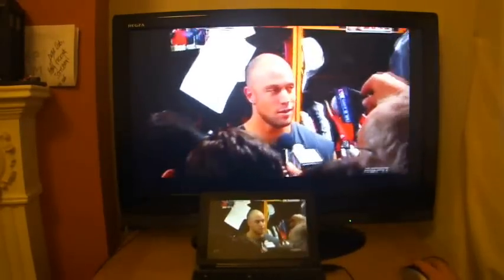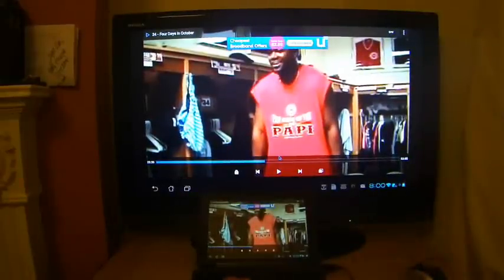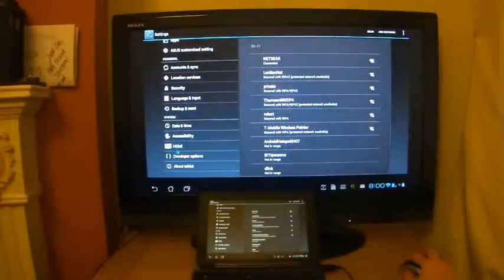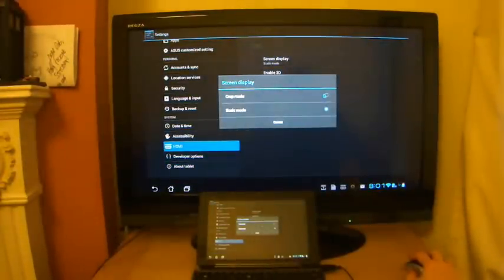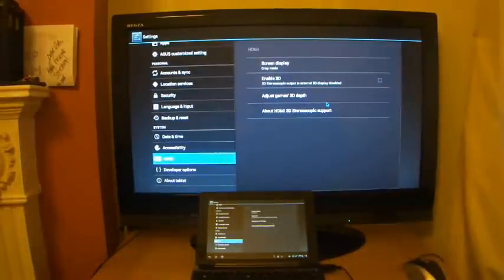If I click it, you can now see that it's appeared again in the bottom right-hand corner — the time and everything is there. So I'm going to show you how to get rid of that, and it's quite a simple thing. Just go back to the home screen, then go to your settings, click on the HDMI option, click screen display, and when I click crop mode you'll see the status bar at the bottom disappear just like that.